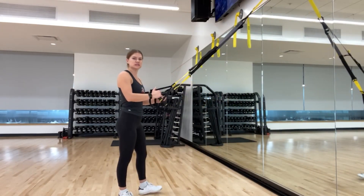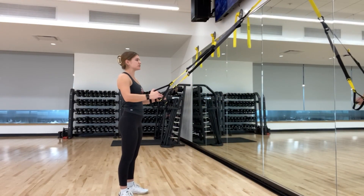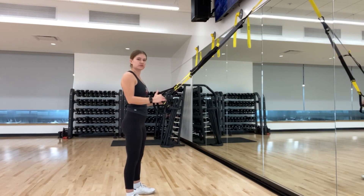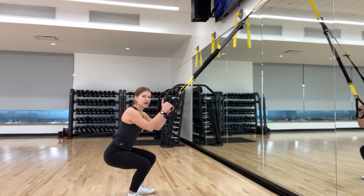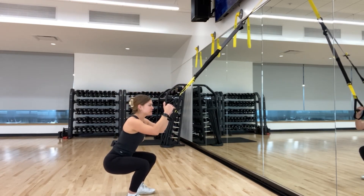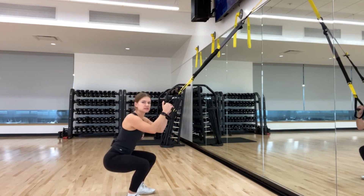We're going to start off our workout with a squat. To get yourself set up for this one, we're going to bring our elbows into the body. Our feet are about shoulder width apart. From here, I'm going to drop those hips, allow those handles to stay in about the same spot, and then once I find that full depth, I'm driving through my heels to bring myself up.